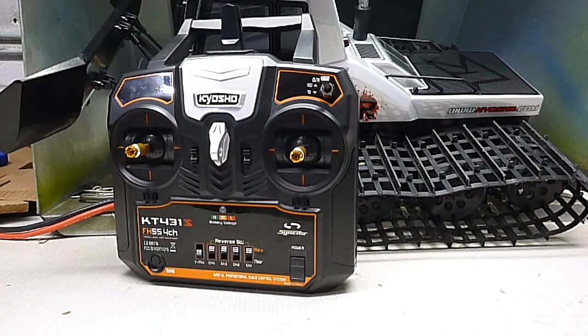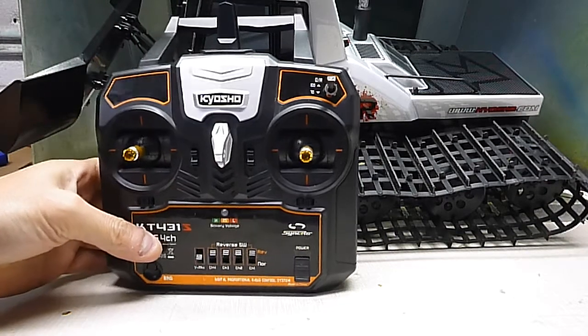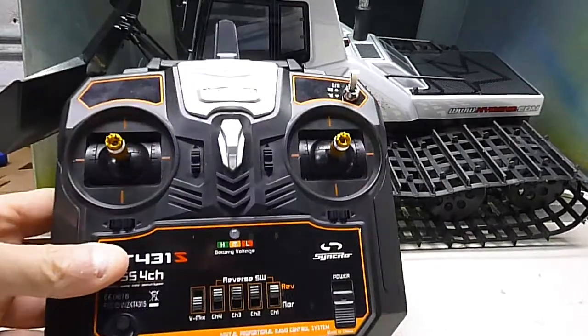Okay Blizzard owners, I have a nice tip for you. I know a lot of guys say the Blizzard doesn't track straight and it goes crooked to one side due to the motors running a little differently. Well, I found this tip and it works really good.